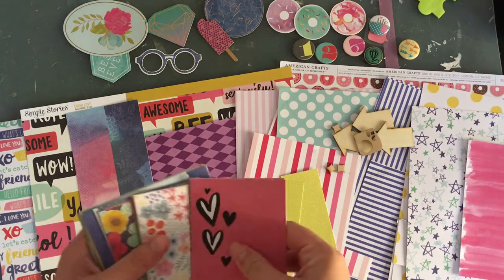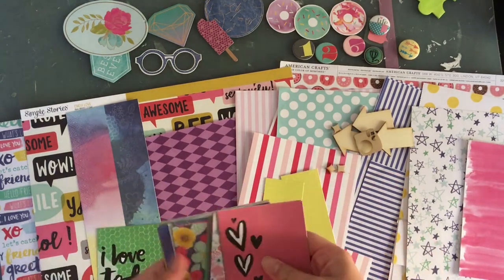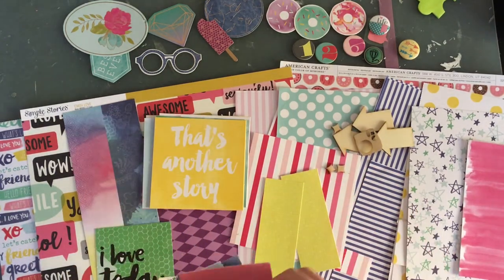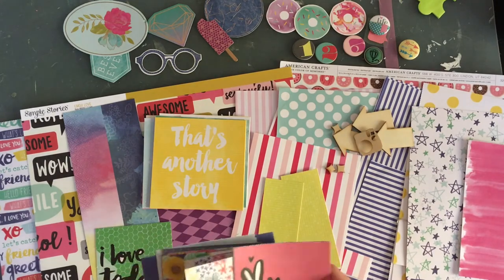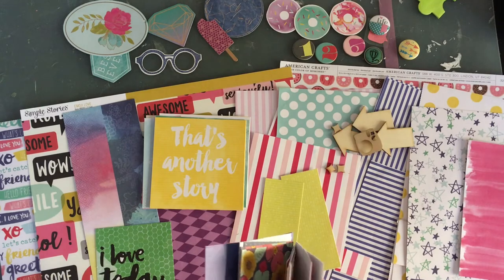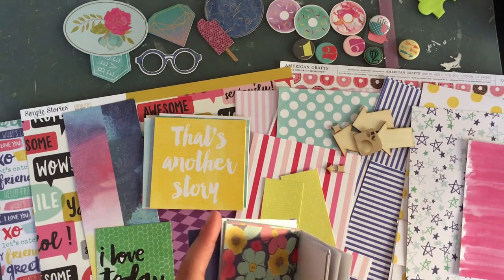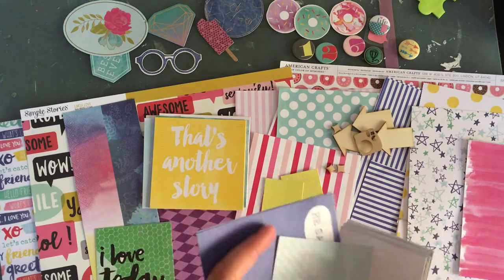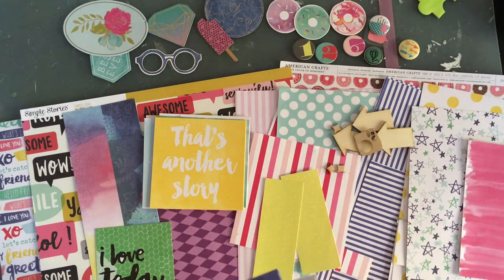These are all the cut aparts that I have pre-cut. It would also be nice to have a bit more yellow. I don't need any more pink or green. Blue I can use.